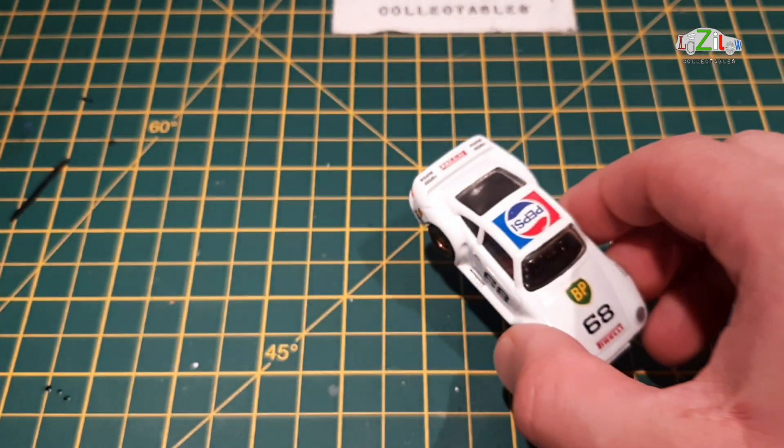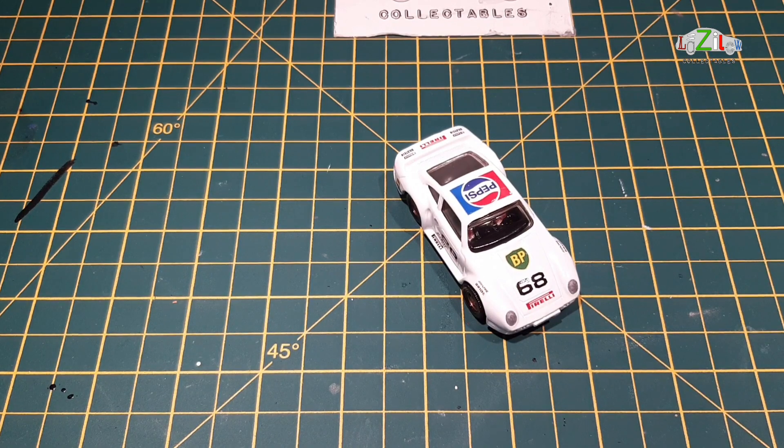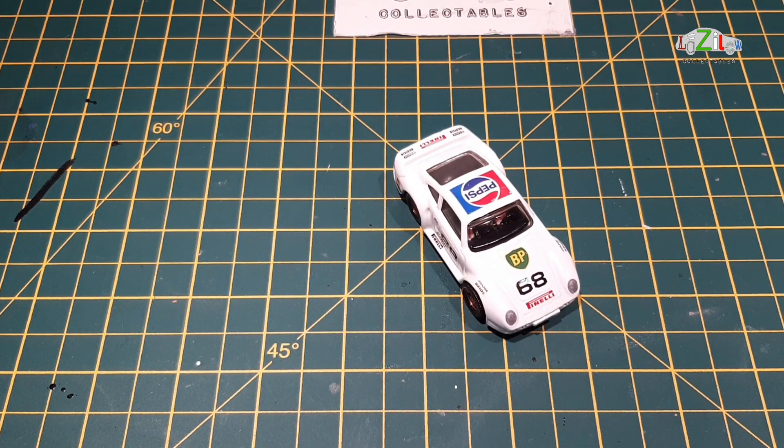Extremely happy with it. If you guys enjoyed it, please like the video, also comment, and if you haven't subscribed please subscribe — join the Lazilo Collectibles YouTube channel. Thank you so much for that. Have a great weekend guys, don't forget to watch the other guys' videos on YouTube and also on Facebook, Diecast and Modellers community. Have a great weekend guys, see you next Friday. Take care, bye-bye now.